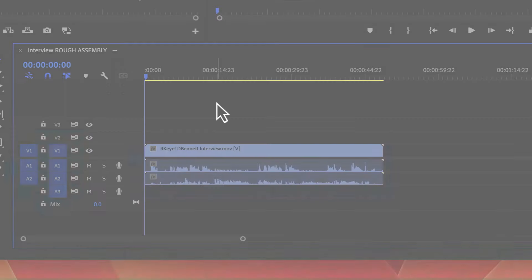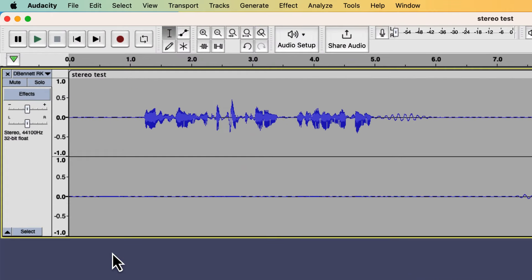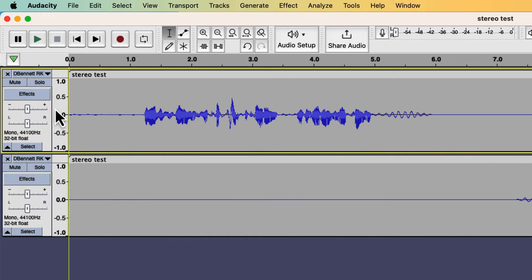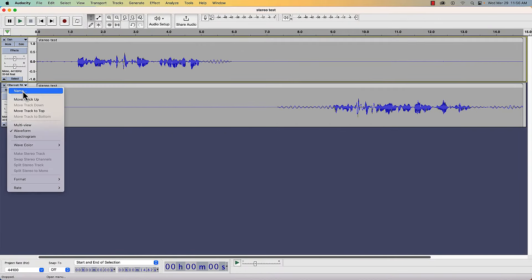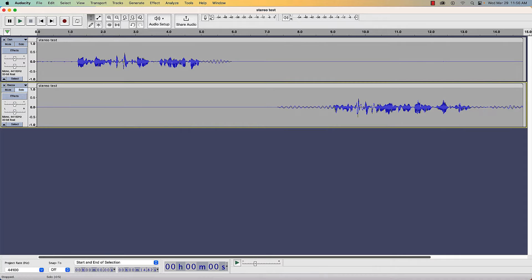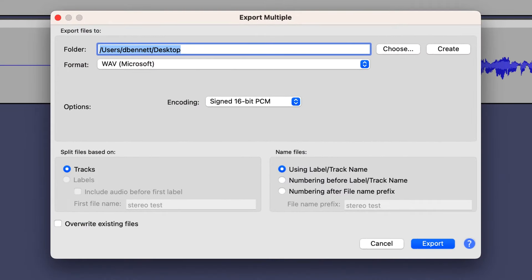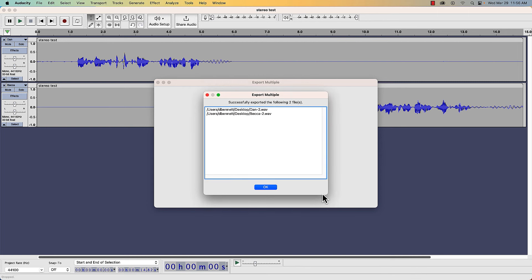For an audio recording, open the file in Audacity. Select the track name and then choose Split Stereo to Mono. Select the track names and then select Name to rename each track after the speaker. Then go to File, Export, Multiple. Choose a location for the files, set Split Files Based on Tracks, and set Name Files to Using Label / Track Name. Select Export. You now have each speaker's recording as a unique file.